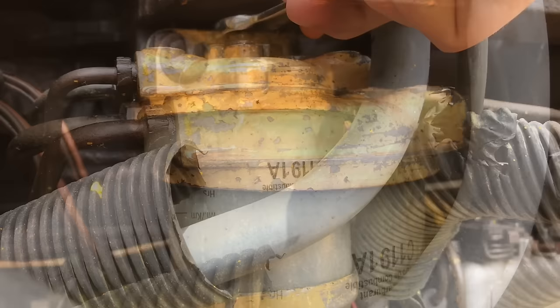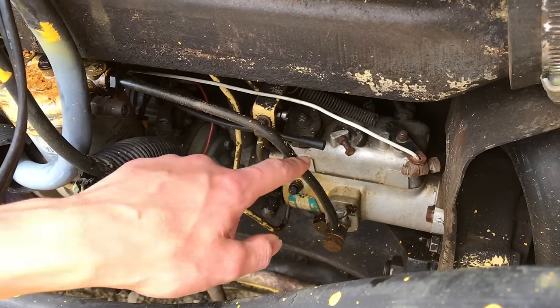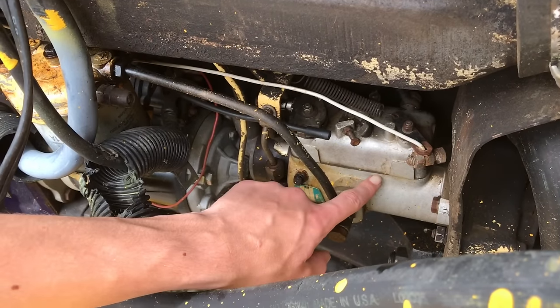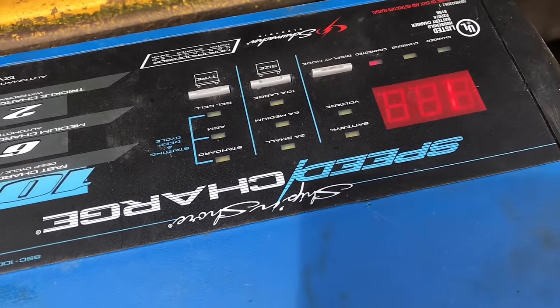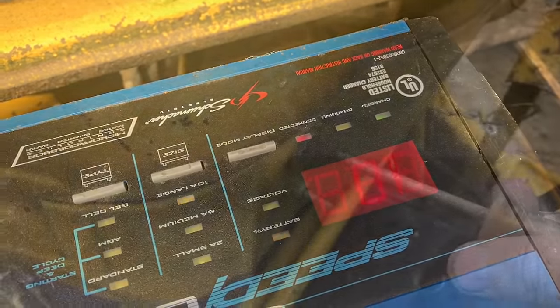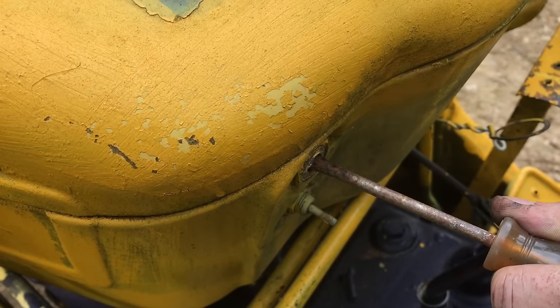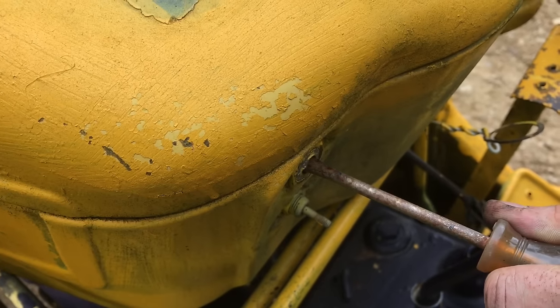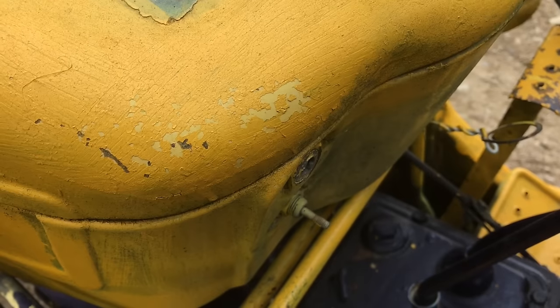Once you know you have all the air out, go ahead and close the bolt to seal it off. Next in line is the high-pressure fuel pump. You're going to need to make sure your battery is fully charged. Go ahead and crank the engine over.